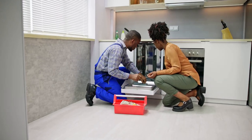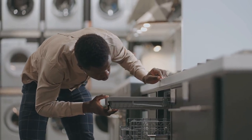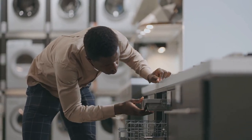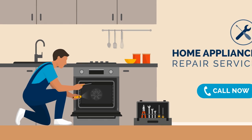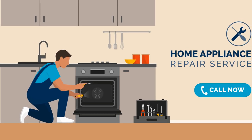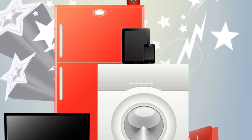Knowing how to order appliance parts is a game changer for DIY repairs. It opens up a world of possibilities for fixing things around your home. You save money by avoiding expensive service fees and extending the life of your appliances. Plus, you get the satisfaction of doing it yourself.